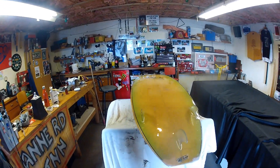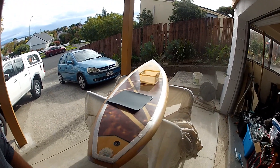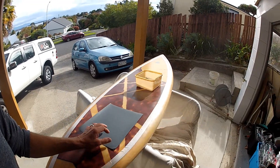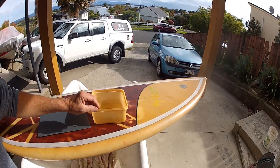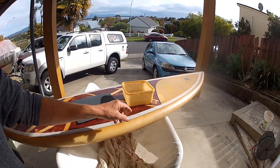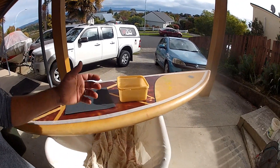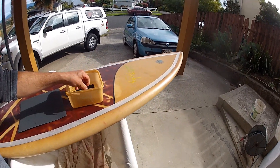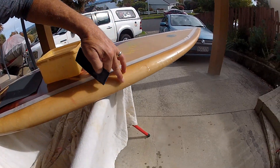The surfboard is now all cured and technically finished — I could just chuck some wax on it and go surfing. But I'm going to polish out the deck. I'm using wet-and-dry sandpaper soaked in water. Starting with the rails first — there's a join in the gloss coats — so I'll start with 400 grit on that, then move to 800 grit and go down through the grades to get a polish. The deck I'll start at 800 and keep going until that polish line comes out.